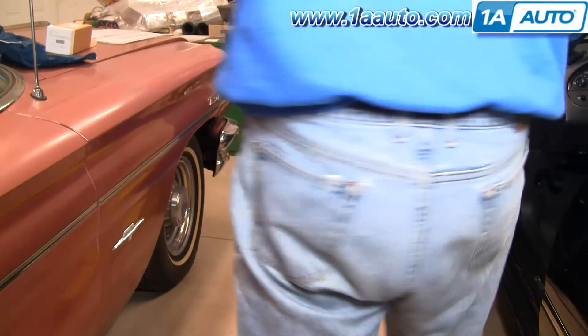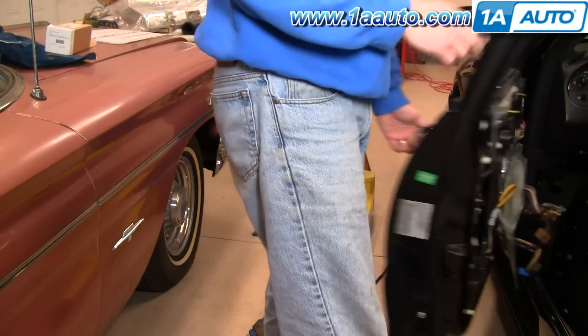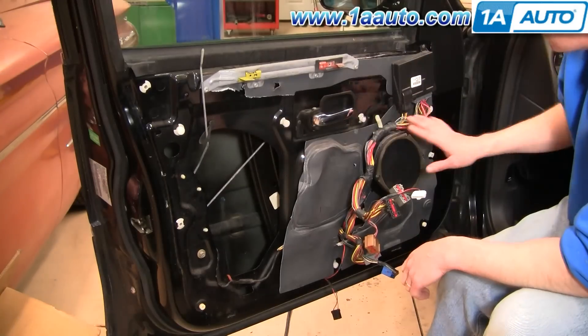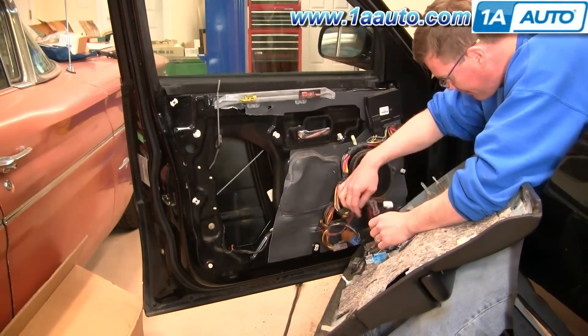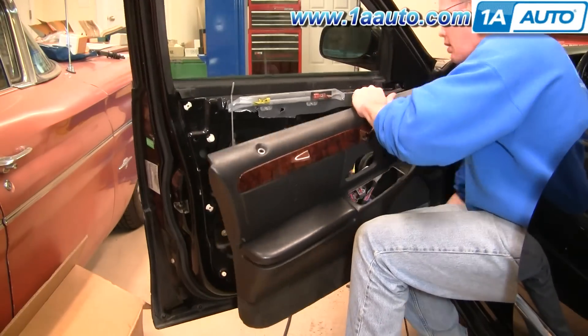Make sure your door's unlocked — there we go. Now we're just going to fast forward through putting the door panel back on. If you want to see this in regular speed, check out our other videos for the Lincoln Town Car door panel replacement.